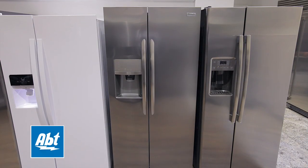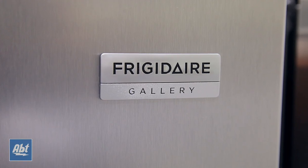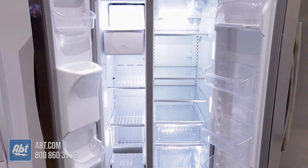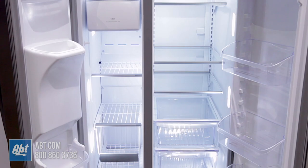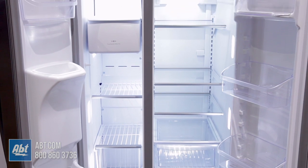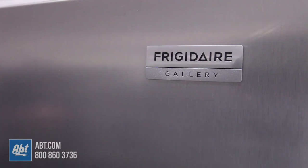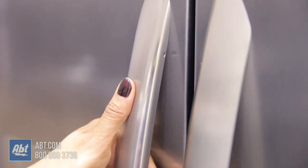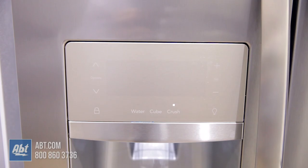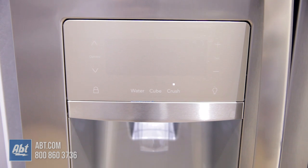This side-by-side refrigerator by Frigidaire is part of the Gallery series. It has a fresh food capacity of 14.3 and a freezer capacity of 7.9, for a total capacity of 22.2 cubic feet. It features a smudge-proof stainless front that resists fingerprints, two two-toned gallery-style stainless handles, and an external ice and water dispenser.